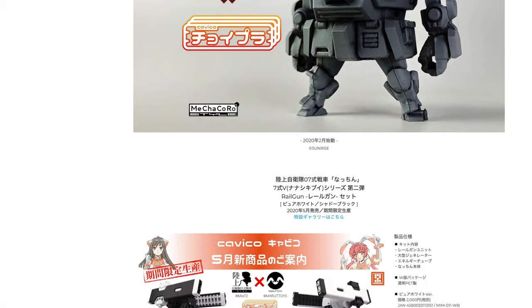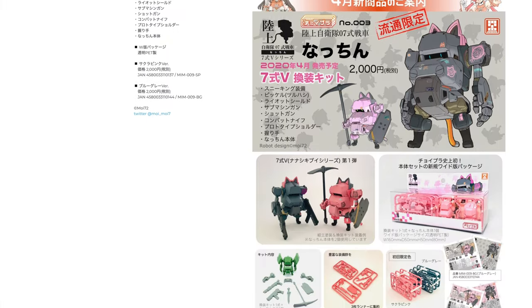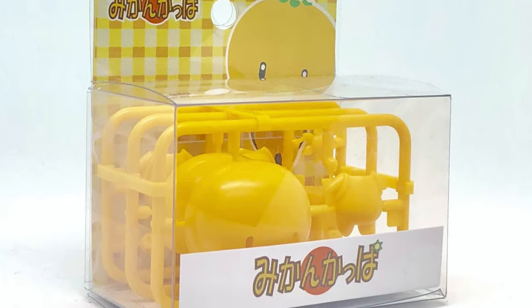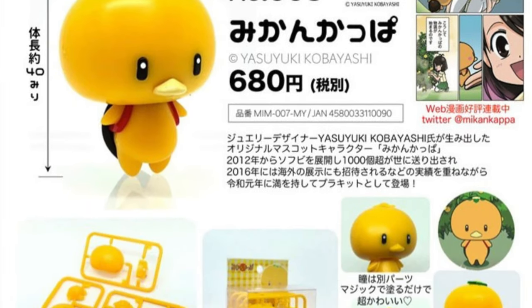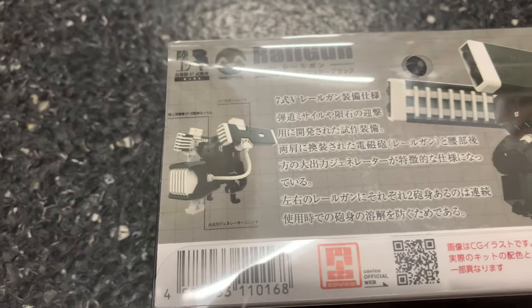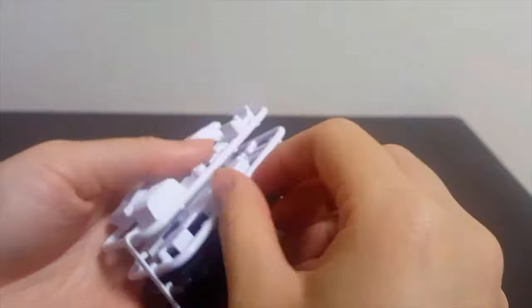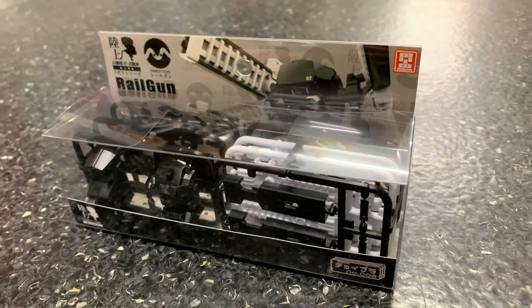Cavico uses very few runners but you're able to build some really great, highly detailed models. A super simple one being the Mikan Kappa, which uses three runners and it's super adorable — I'm actually thinking of getting that one for my collection. A lot of their model kits have a compact feel entirely, and the runners come clipped together so you don't lose anything. Most of the time they fit neatly in a clear package, as you can see here.